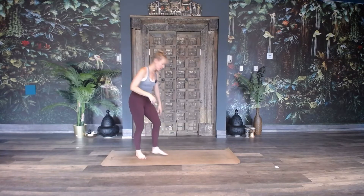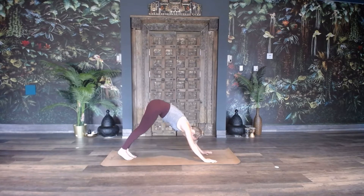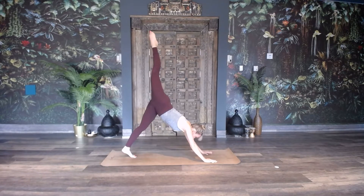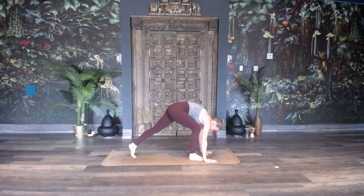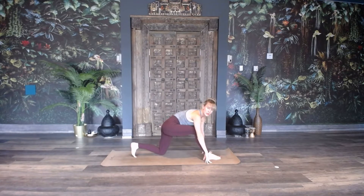Ask yourself: is this you? When you're in your downward dog and you're trying to step forward for a low lunge, when you raise your foot, do you step forward and get halfway there? You have to drop your knee and then walk your foot forward? If you do, this video is for you — and do not feel bad, because it's a lot of people.